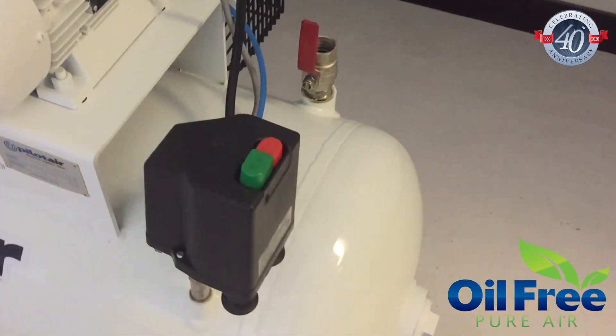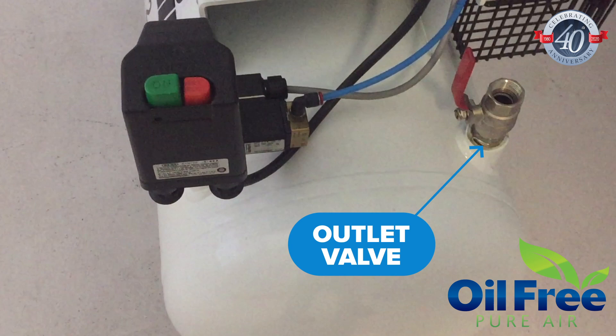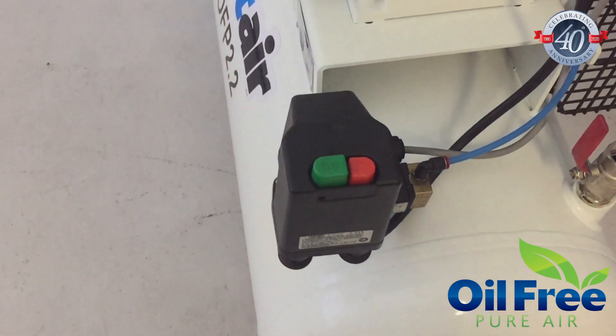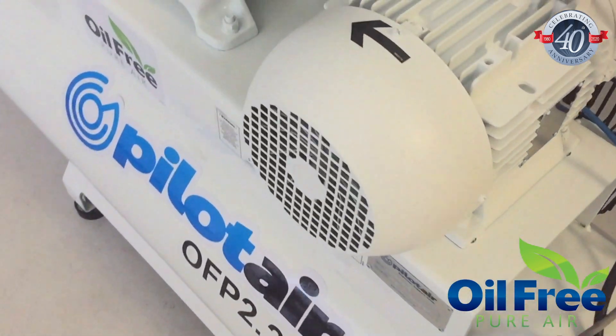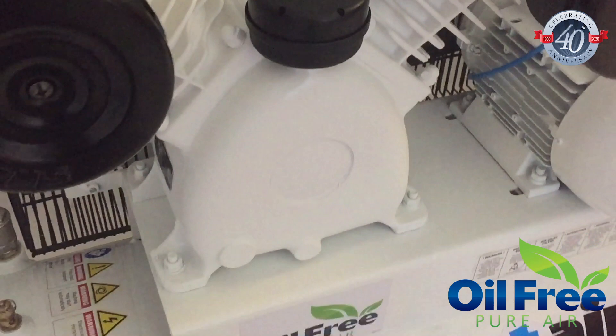Air receivers are manufactured to Australian standard AS-1210 and are suitable for all workplace use. With models ranging from 2.2 to 11 kW and silenced versions available, the OFP range has outputs to suit a huge range of applications.